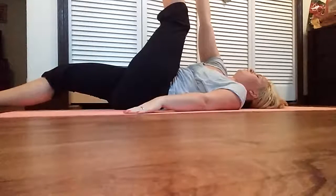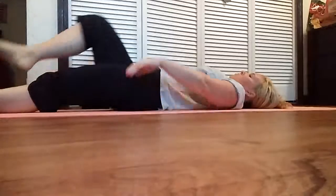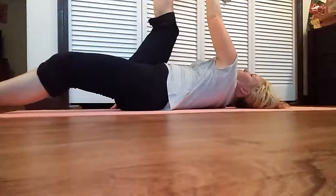Lie on your back with legs stretched. Lift your right leg, fold at the knee and bring the leg closer, and hold the right toe with the right hand.